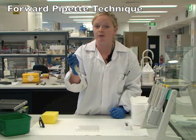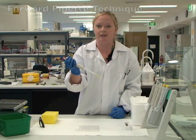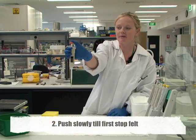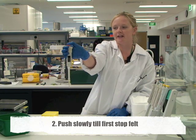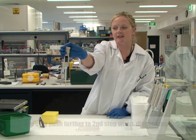The first one I'm going to demonstrate is the forward pipetting technique, and this is the one that's most commonly used. There is a first stop — you can feel the pressure on it and it stops — and then if you push further it goes down to a second stop.